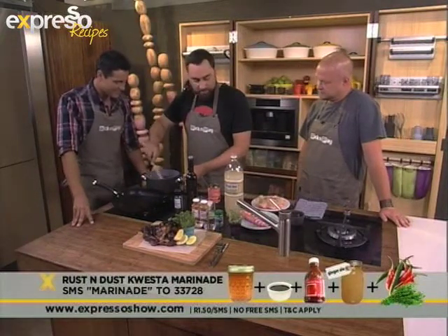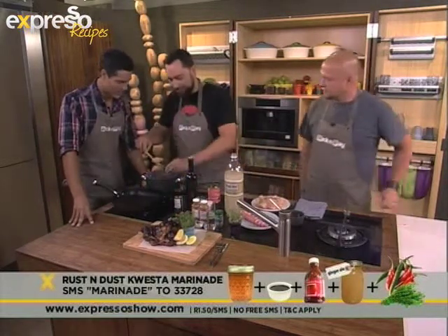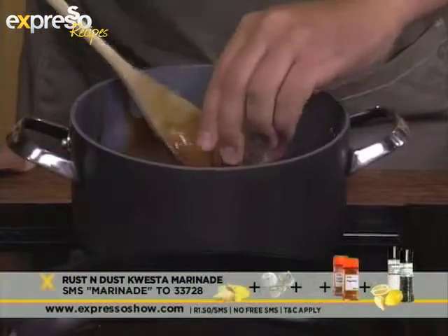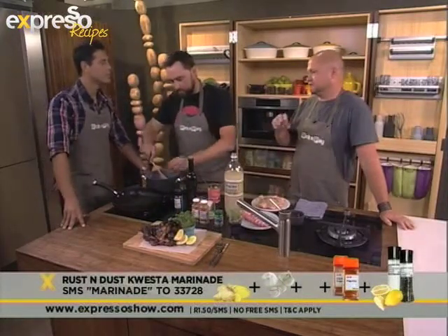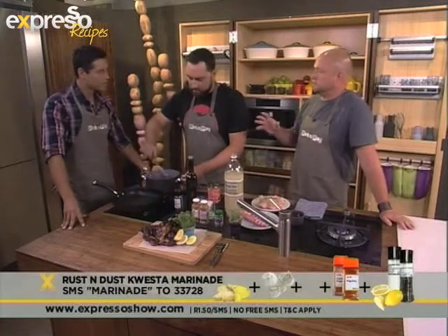As the stuff starts to break down, we can start adding ginger and a little bit of garlic. With any marinade you're starting from scratch, you've got to ask yourself two questions: what protein are you going to be using, and what do you want the marinade to do?